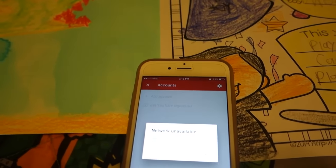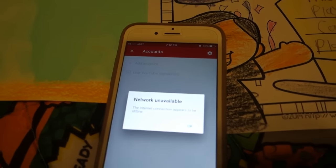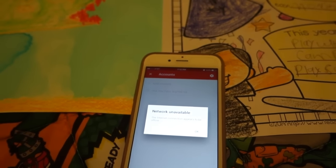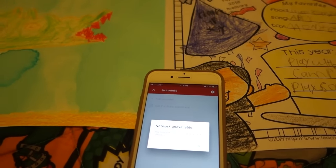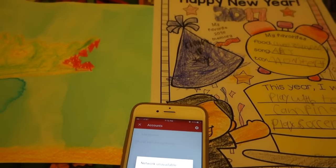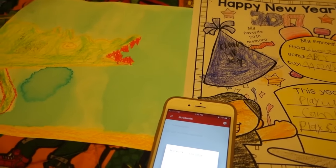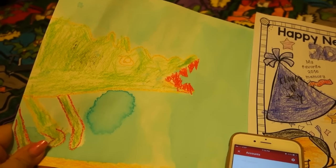Our internet is down the whole day so I have to use my data on my phone, but I disconnected it. Thanks for listening to me vent. Hopefully everybody's having a better day than I am. But hey, look — Ethan brought home some homework and it's pretty cute. He drew some kind of alligator it looks like.